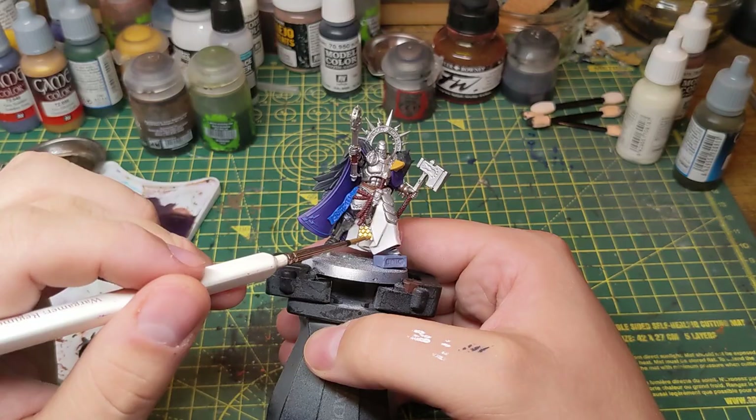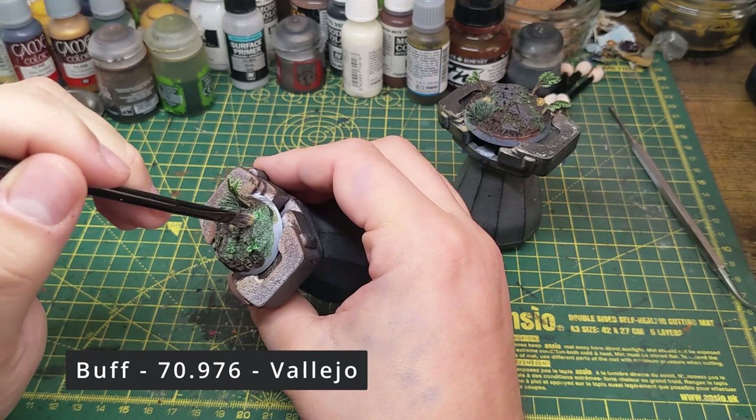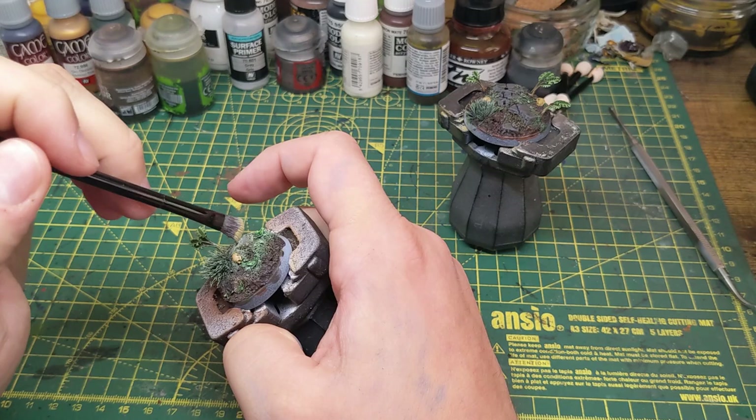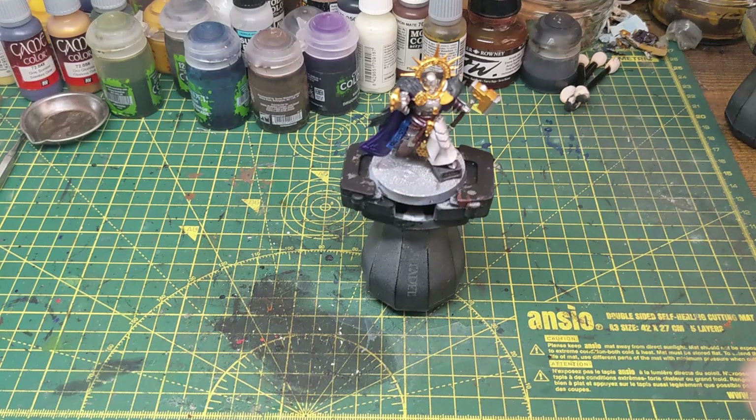It's then time for the gold - I paint the weapons, parts of the armour and the halo with the gold. Heading back to the bases for a moment I give the bases a light dry brush of sandy yellow, making sure to be a lot more heavy on the stone. Then going back to the model, I give the feathers a black wash, the sash a blue wash, and then the cloak and all of the leather a purple wash.